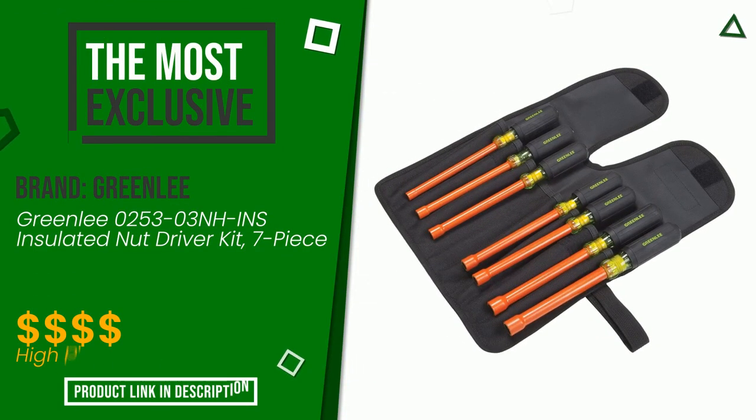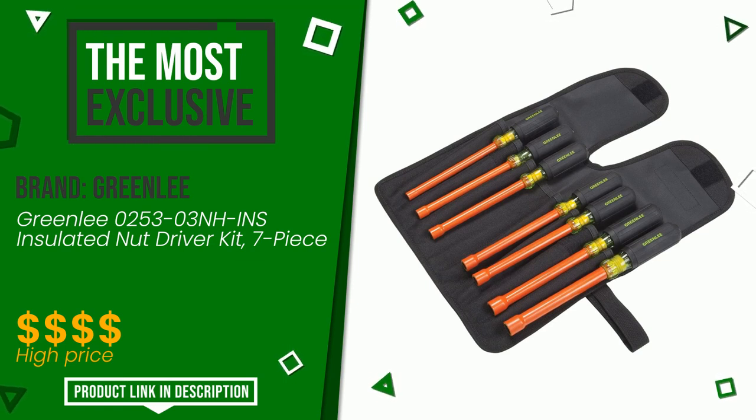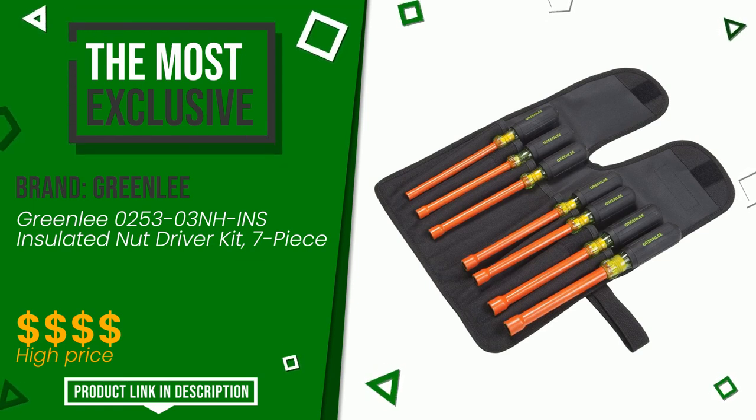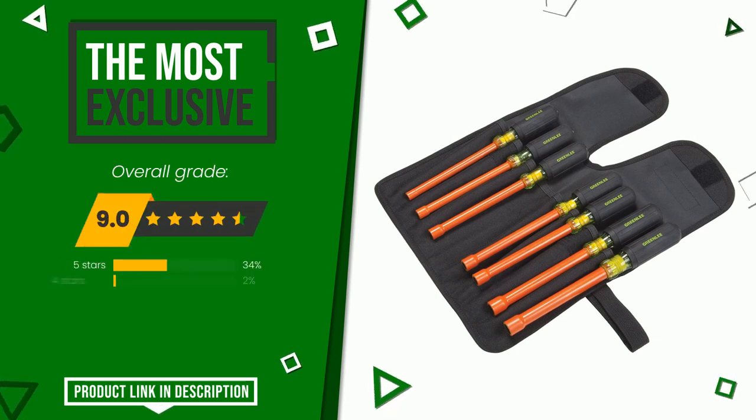The final grade assigned to this product by Greenlee is 9 out of 10. It is the most exclusive of this selection. An excellent product, which is characterized by high quality, certainly one of the best solutions for this type of article.